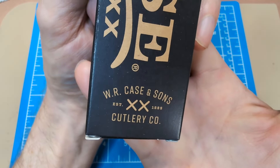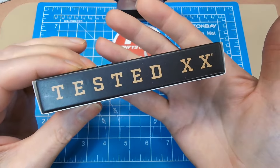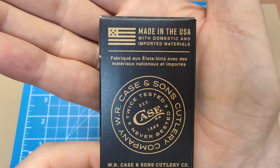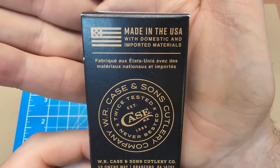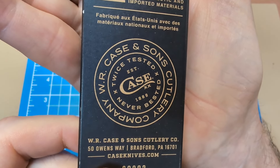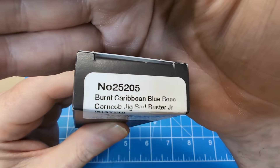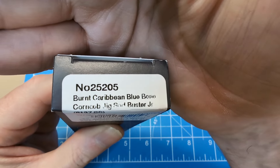W.R. Case and Sons XX Cutlery Company, established 1889. You get 'Tested XX' on this side and 'Tested XX' on this side. On the back it lets us know it is made in the United States of America with imported and domestic materials, and you have the round logo there — W.R. Case and Sons Cutlery Company established 1889, twice tested and never bested.